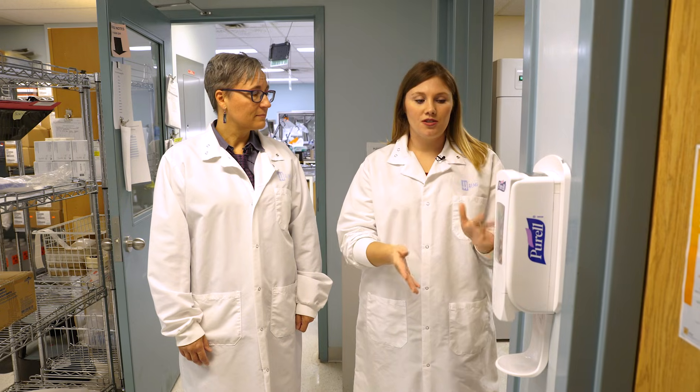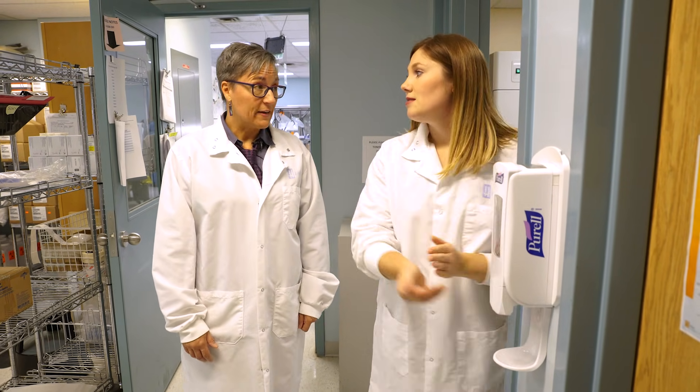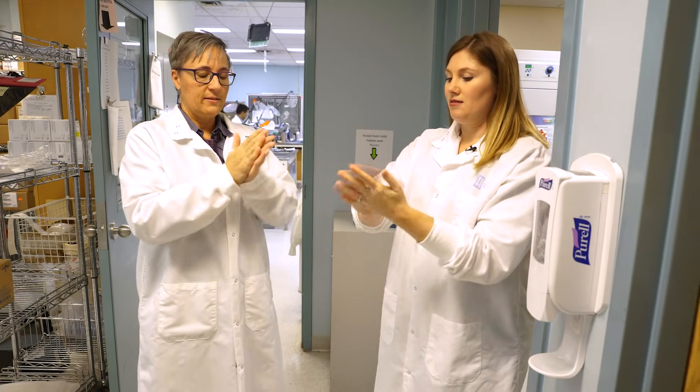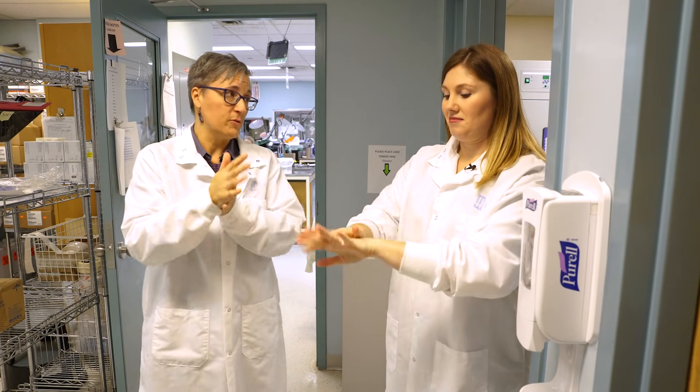Another great option is to use an alcohol-based hand sanitizer. They're highly effective and don't require access to a sink or paper towels. As long as you rub in the hand sanitizer until your hands are fully dry, it's just as effective as washing at a sink for most things.